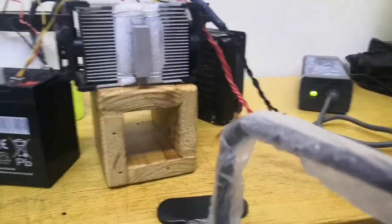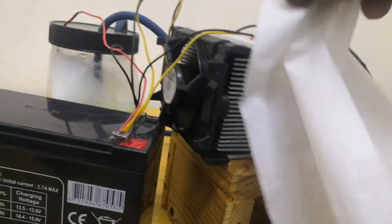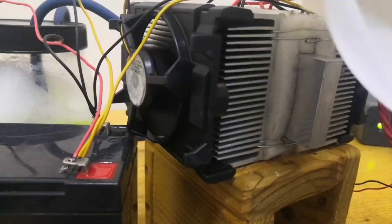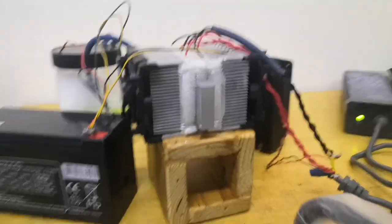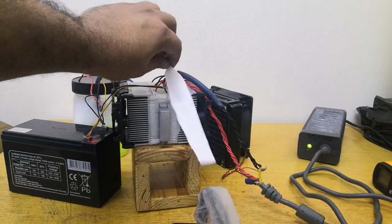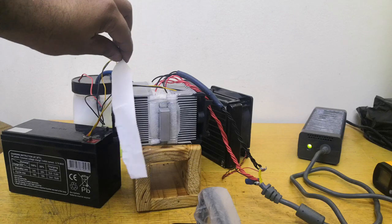Let me demonstrate with this tissue paper — it's not going to stay here because this fan is blowing air from this side and sucking air from the other side. You can see the air coming out from these heat sinks, basically throwing air to both sides.